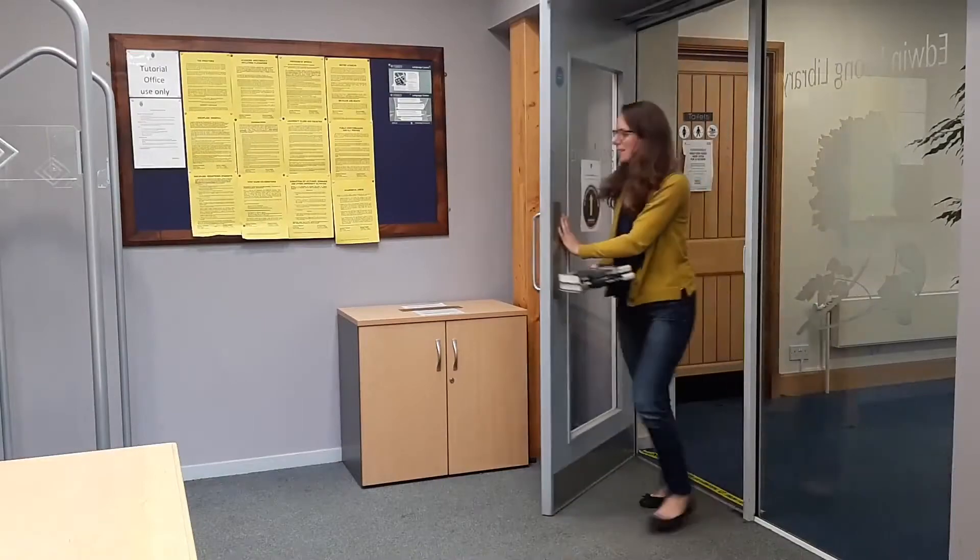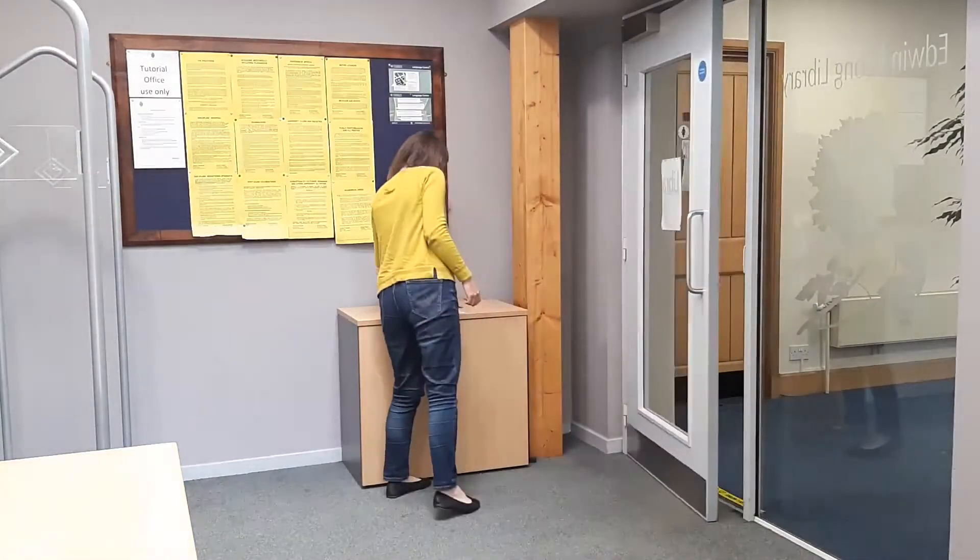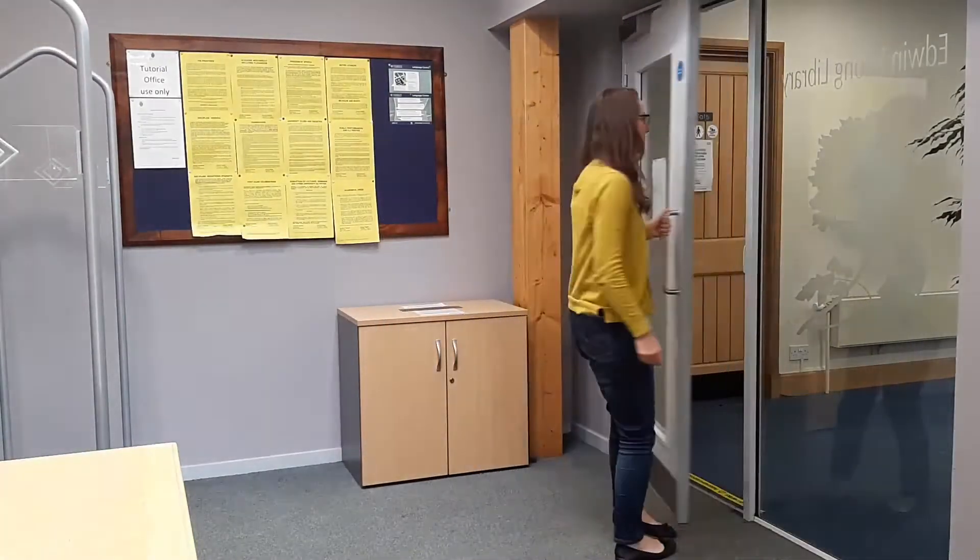To return Hughes Hall books, leave them in the returns box outside the library and we'll check them back in for you.